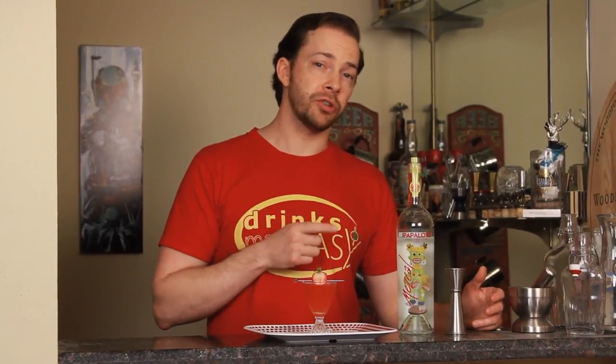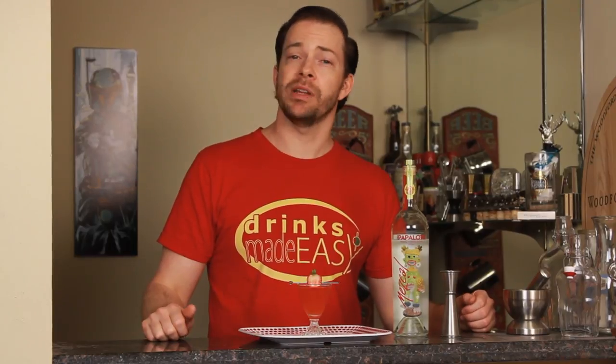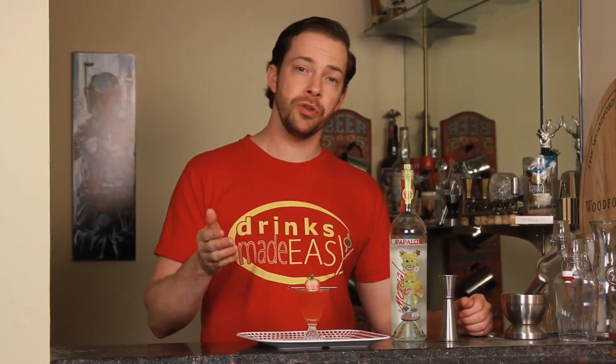Welcome to Drinks Made Easy. A friend of the show sent us a bottle of the new Mezcal Tres Papalote from Cheech Marin of Cheech and Chong fame. We tried it out and we really liked it, so we wanted to share with you one of their custom cocktails, the Strawberry Fields.